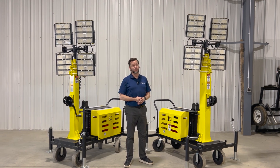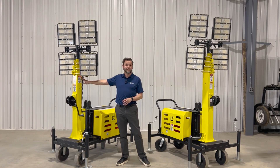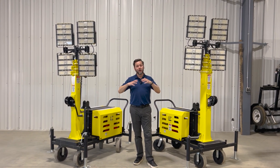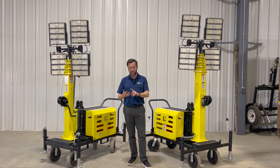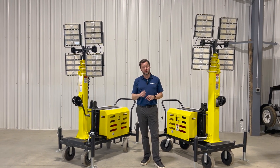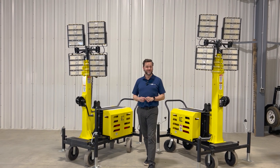Now you can start to see why we've won so many awards with this tower. The standard mast goes up to 16 feet, the extended mast goes up to 20 feet, and you can use these anywhere in the world. They've been deployed to the Arctic, to the desert, and have been used in militaries, mines, and construction sites — so they're durable enough and useful enough for your construction site as well. We hope you're a customer soon. Thanks so much.